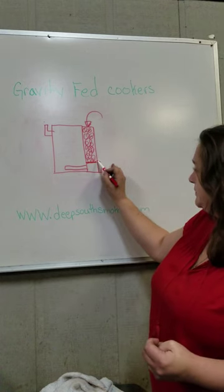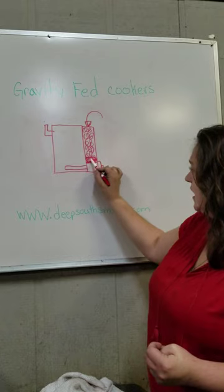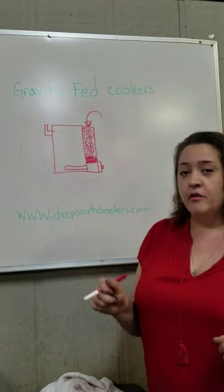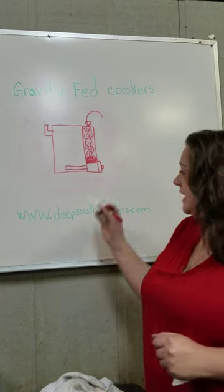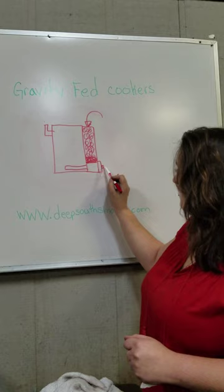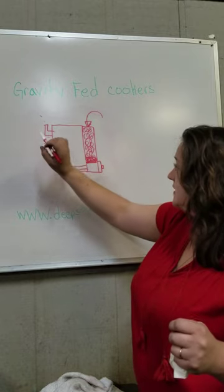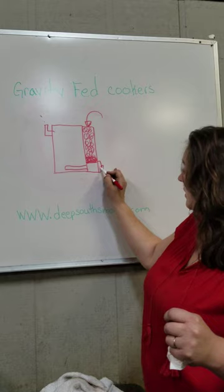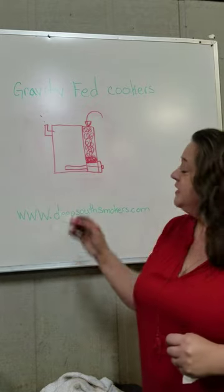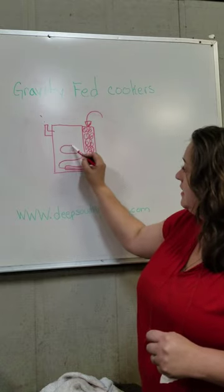Once you have this lit, you end up with a hot burn zone right here of hot coals. Using the ball valve or a draft control device, the air will come in through here and be pulled — if you're not using a draft control device — to escape through your exhaust, or blown right across your burn zone. It takes that heat and smoke through your heat distribution.